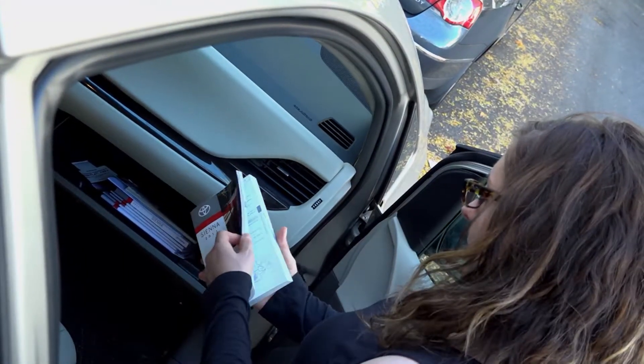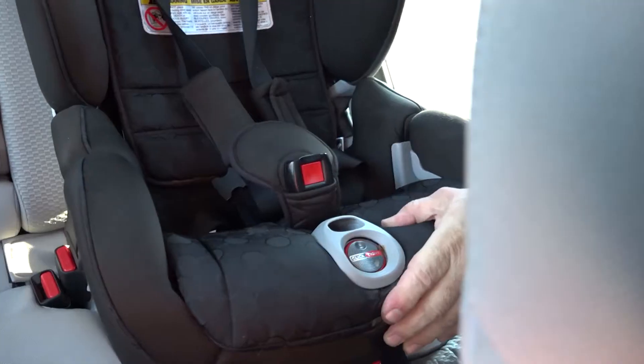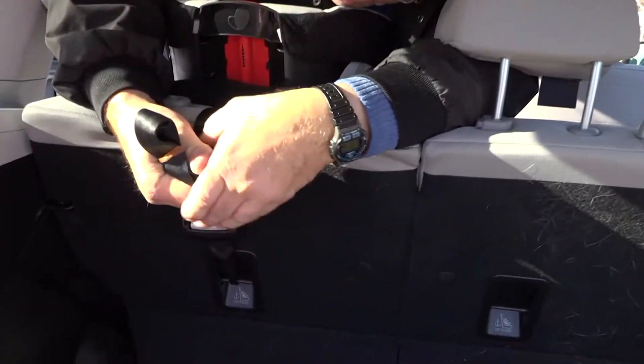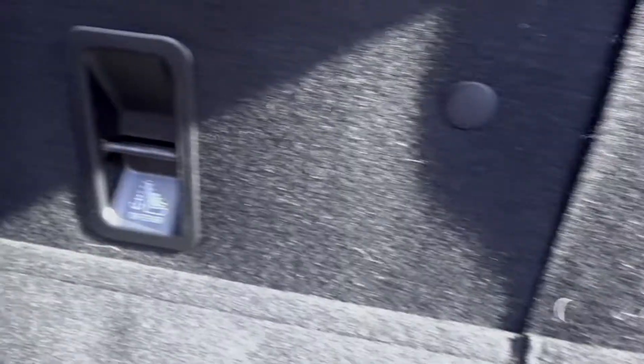You need to consult your vehicle owner's manual to find where your tether anchor is. When installing a child seat forward-facing, please always use your tether anchor — it reduces head movement in a frontal crash.